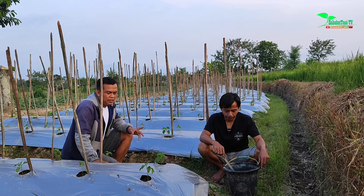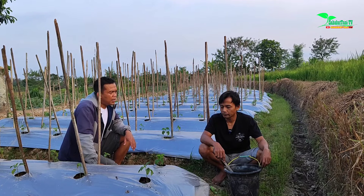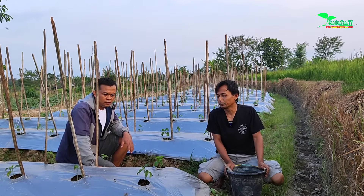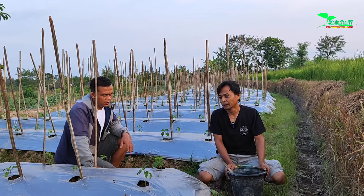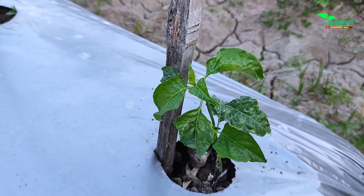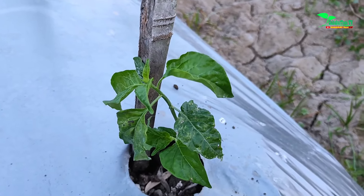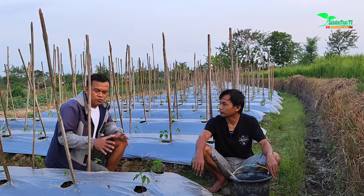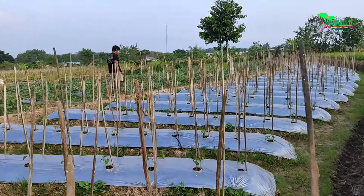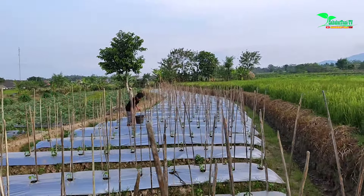For Mas Es, what is the application interval for the kocor — how many days, or how many times a week? According to the recommendation, once a week is fine. But looking at the weather being quite extreme and the soil looking dry, I can do it three times a week. So in extreme hot weather, the kocor interval can be every three or four days — we just look at the soil condition.